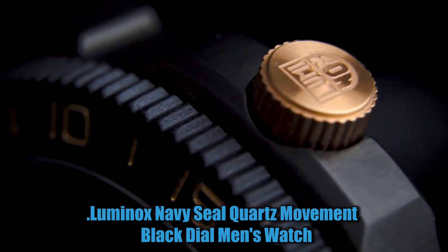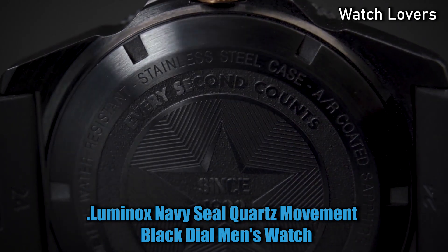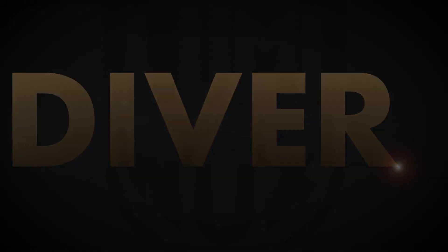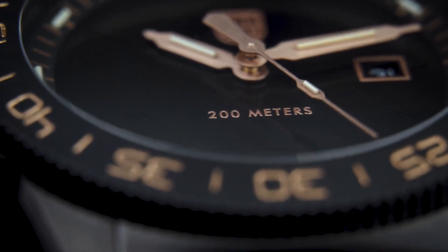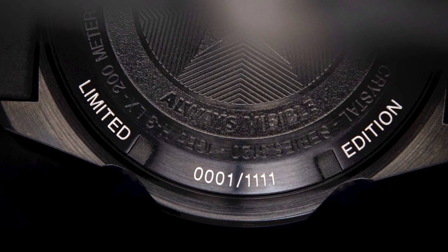Number 5: Luminox Navy Seal Black Dial Rubber Strap Men's Watch. Model XS.3501, Carbon Ox case with black silicone strap, unidirectional rotating bezel, quartz movement.